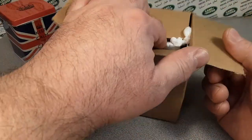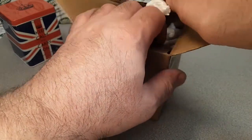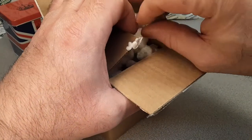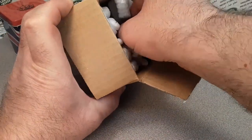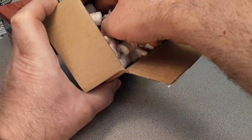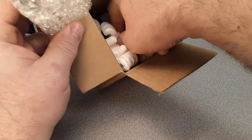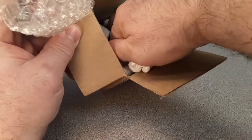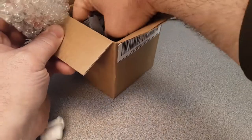All right, we got peanuts — get your peanuts! No baseball going on, so this is probably the only peanuts you'll get for a while. So what do we got here? I try not to make a mess. Let's see, do I got more in here or just this one? There is a Walmart bag.